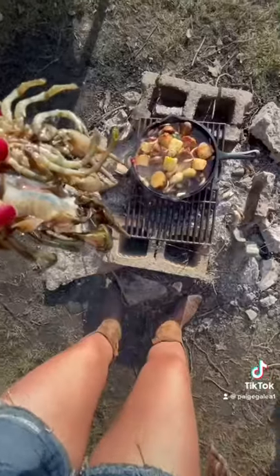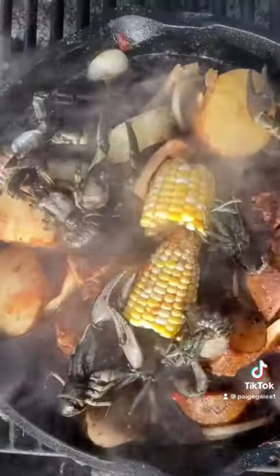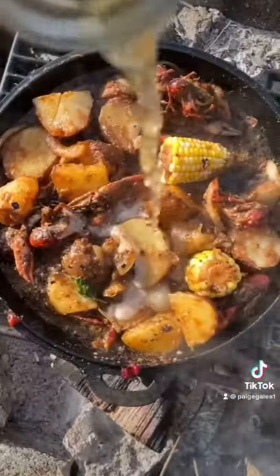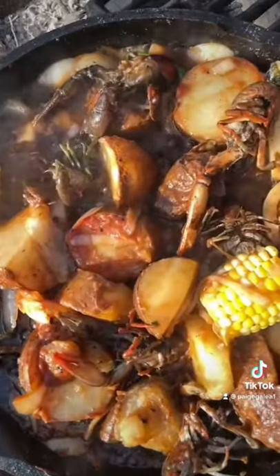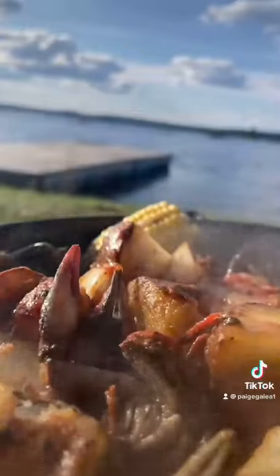After cleaning them, I put them into a pan with lots of butter, garlic, potatoes, corn and onions. Added some beer and half a can of tomato paste, and threw in some basil. I let that cook down for a little while and dug right in.